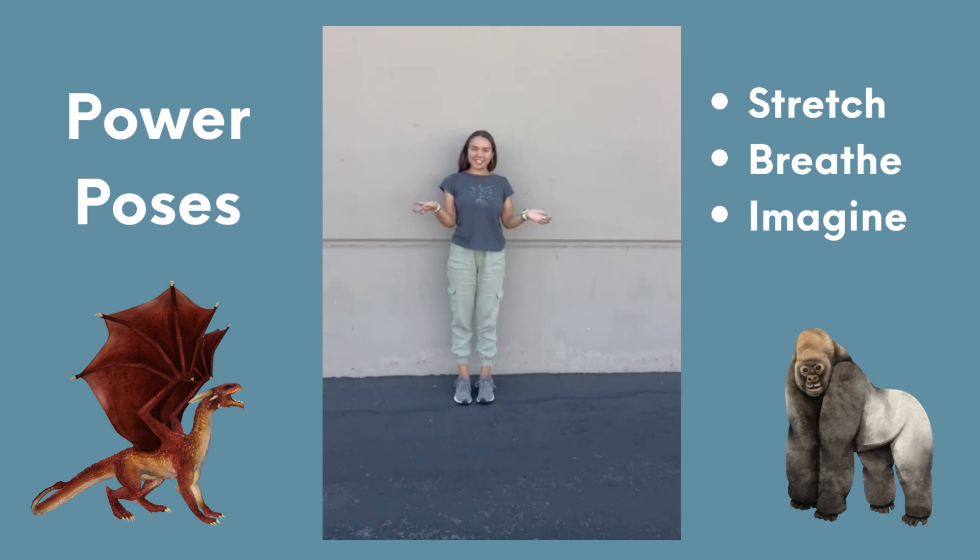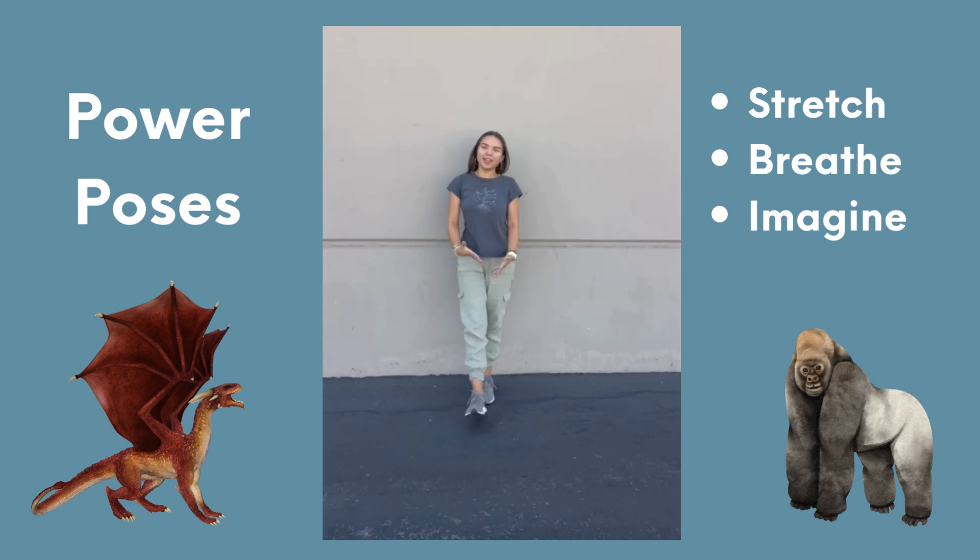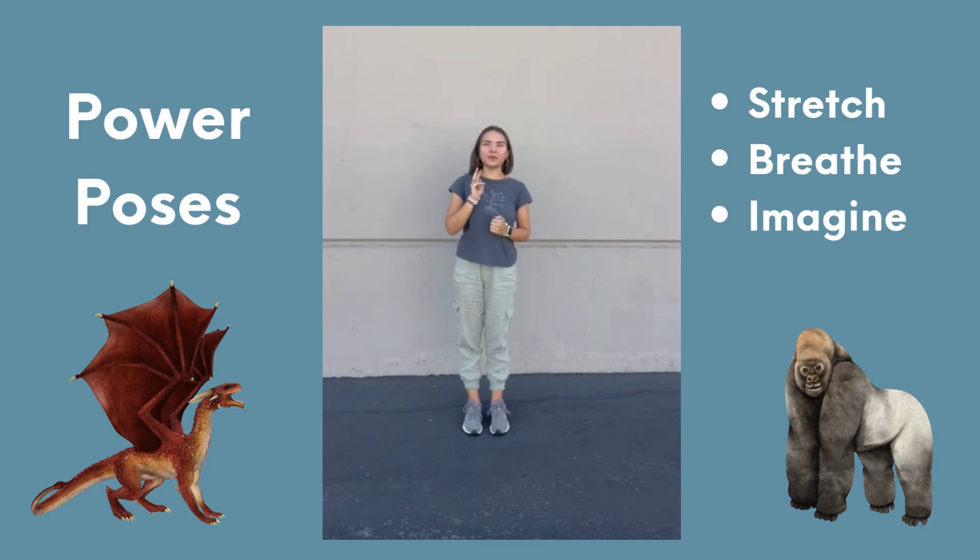Hi there, welcome back to another activities episode. I'm going to be explaining the activity called Power Poses. These are two different stretching movements that you can either do indoors or outdoors with however many students you have with you.